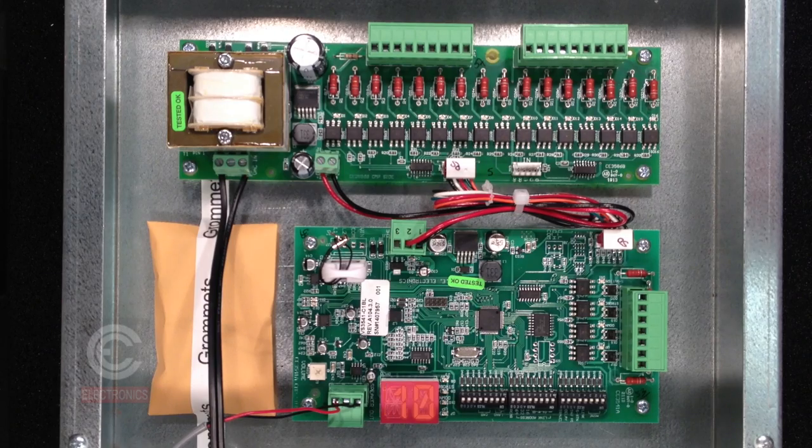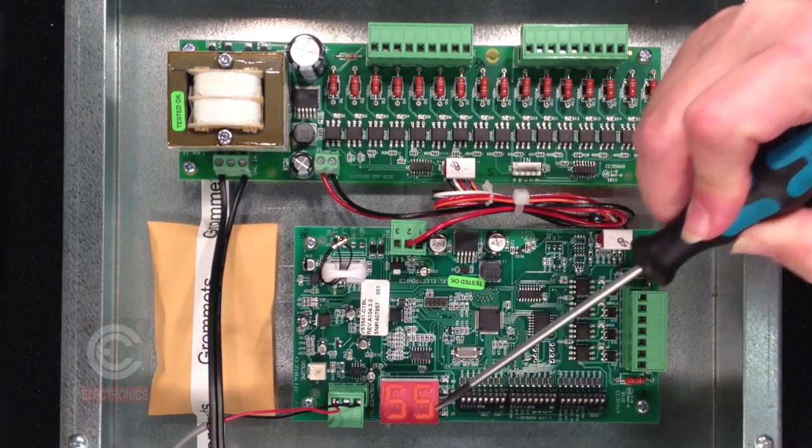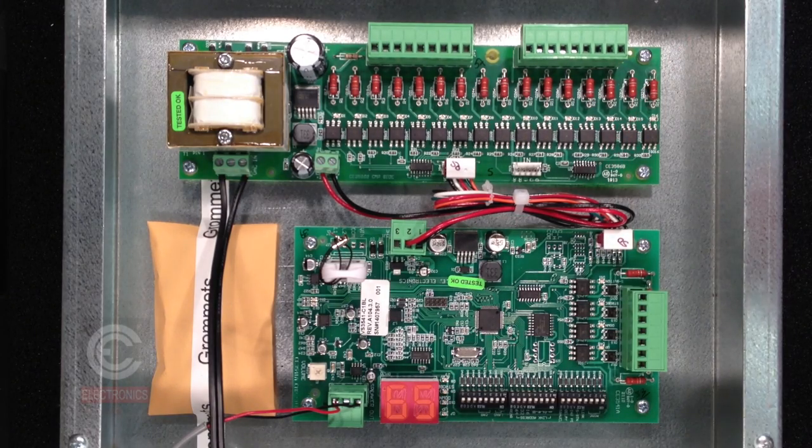If the unit finds an update on the USB stick, the display will alternate between RD and a percent that shows the load progress of the update. This process can take up to 5 minutes depending on the length of the update.